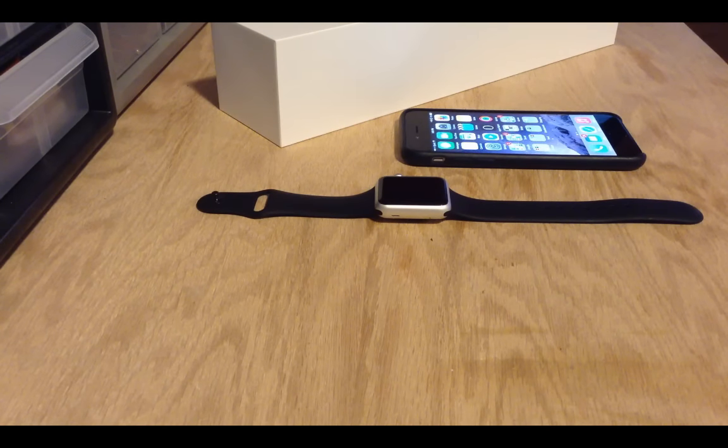Hey everyone, this is going to be a video about unpairing the Apple Watch and pairing a new Apple Watch.